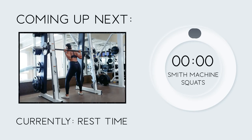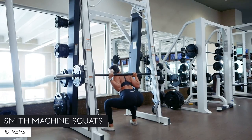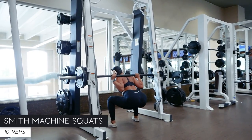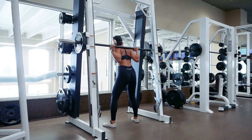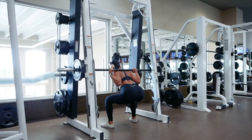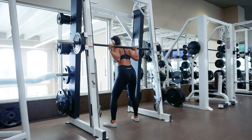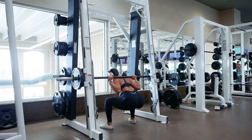Coming back in for some more squats — 10 reps starting now.